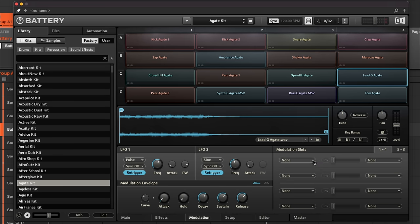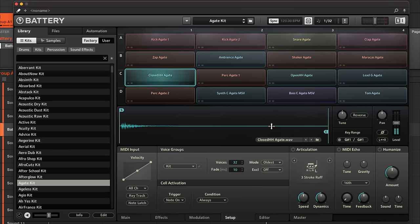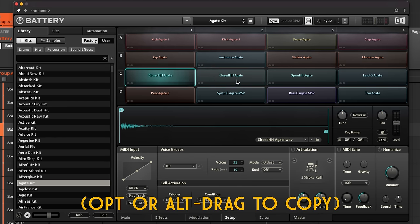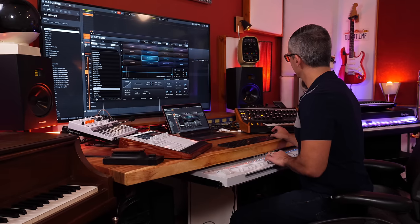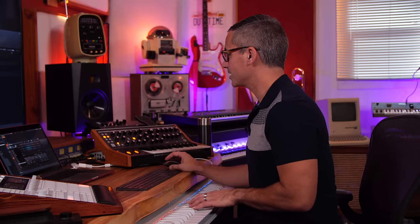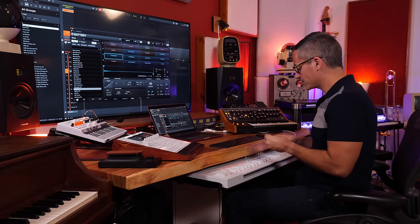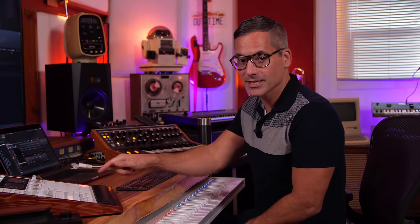In the Setup tab, there's a fun articulation feature. If you copy a closed hi-hat cell onto another cell and then enable articulation on the second cell, you get the ability to create really complex rolls and riffs — like rapid hi-hat stutters — all on the same sample assigned to different keys. It lets you perform rapid hi-hat patterns you might otherwise struggle to play.